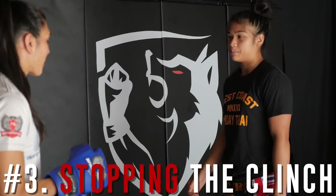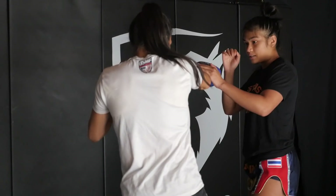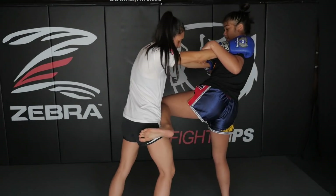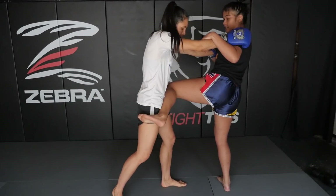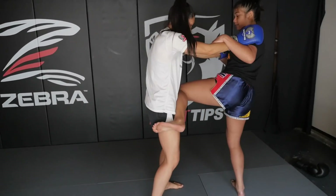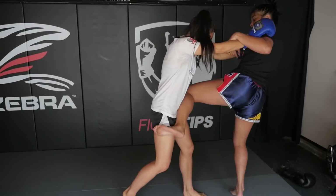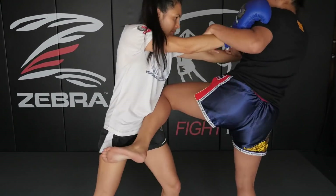Now let's talk about a way to prevent a pressure fighter from using the clinch. You want to close the distance, walk across, and use your full shin against your opponent's hips to block any attacks coming — specifically knees. An important factor is to keep your foot hooked onto your opponent so they can't really move at all. Another important factor is to control their hands so they can't come forward and can't really do anything. You're basically in control.